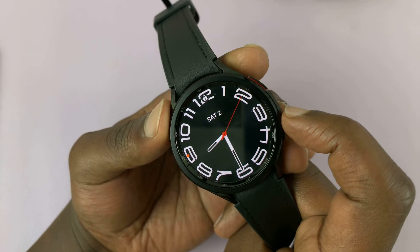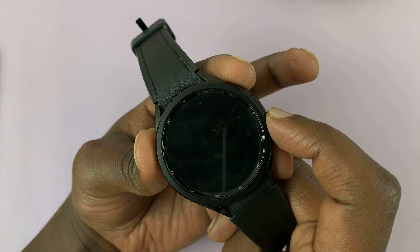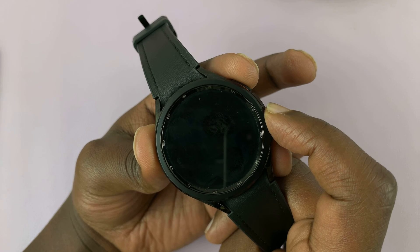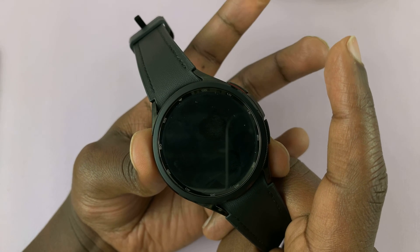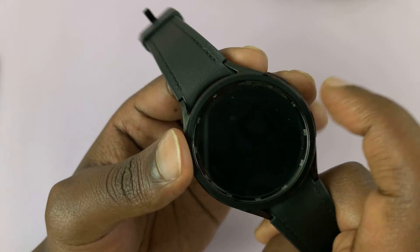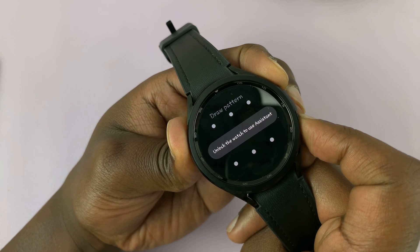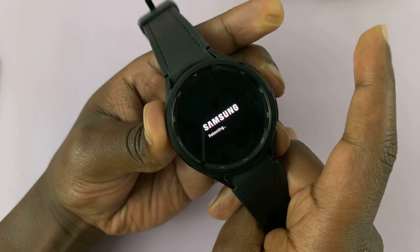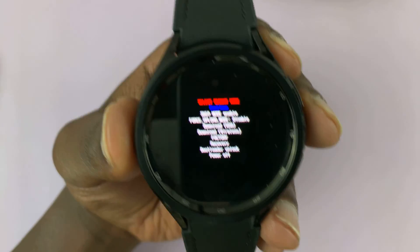To get into service mode, simultaneously press and hold the two physical buttons and hold them until you see the watch go off and then see the Samsung logo. As soon as you see that Samsung logo, release the two buttons and then press the home button twice. That should put you in service mode. Let's do that together — both buttons, press and hold. Keep holding. Watch goes off. Samsung logo appears. Release, then press the home button twice. And that puts us in service mode.